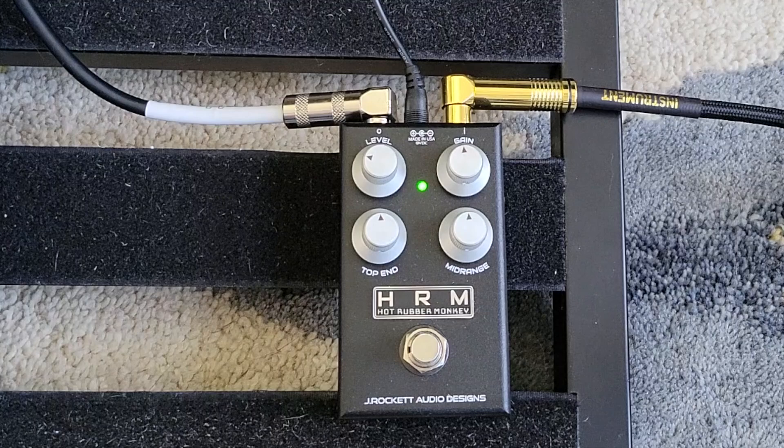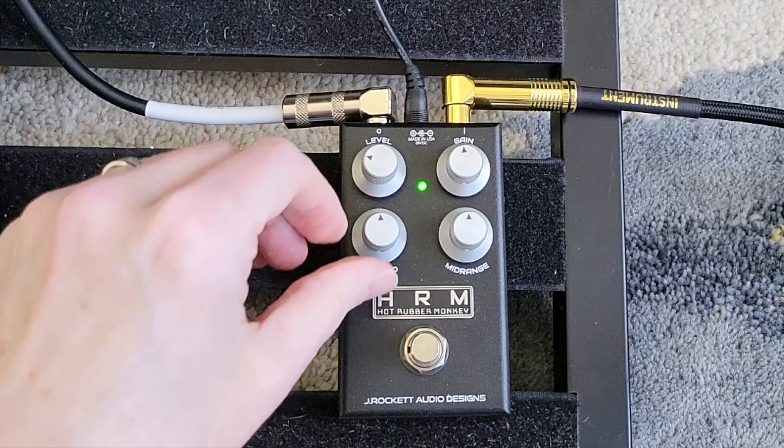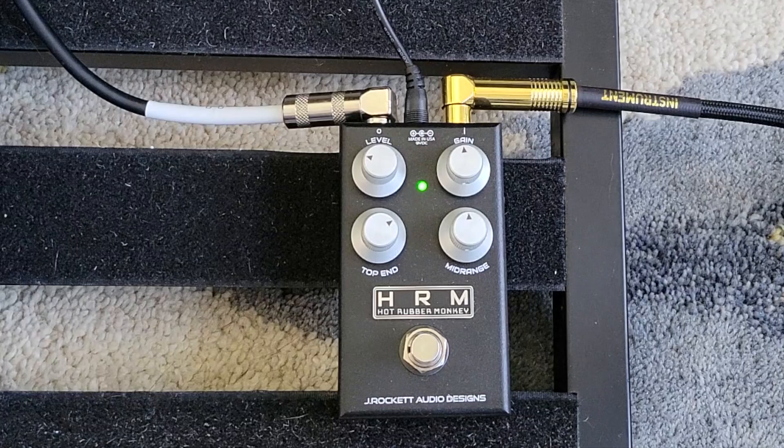I'm going to switch to the bridge pickup. That's a pretty good sound, and I think on the neck pickup it's a little dark for my taste. So what I would probably do is maybe turn up the top end just a little bit. And that's a little bit nicer — it's still pretty warm on the bridge pickup.